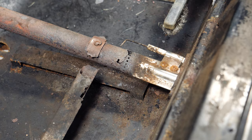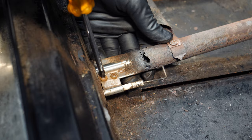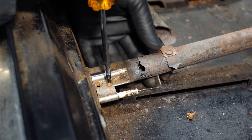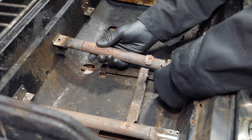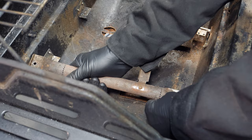I pulled the center burner out just a little so that I could get to the igniter screws. I cleaned up the screws, then removed the igniter. Once the igniter was disconnected, I removed the center burner. Finally, the left burner came out.